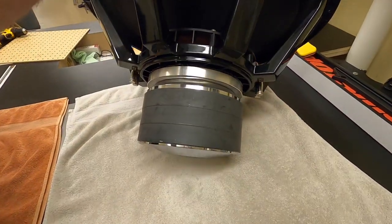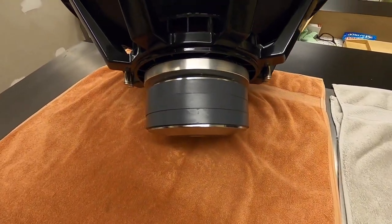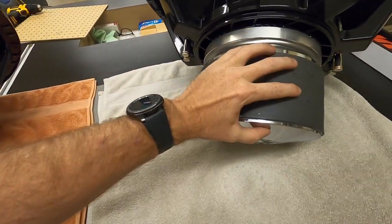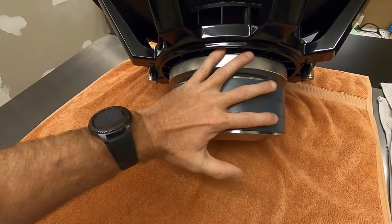If we flip these guys over, this is where the major differences are. The cap really isn't a huge change — you can see the motor on this one, and if I move my hand over here, we've got a much, much larger motor between the two.